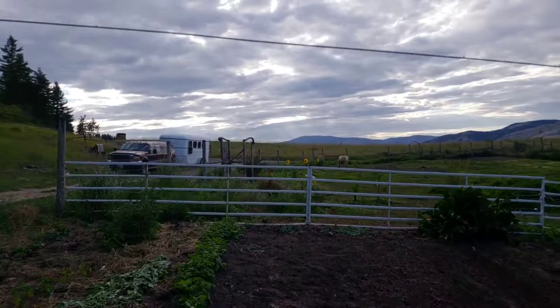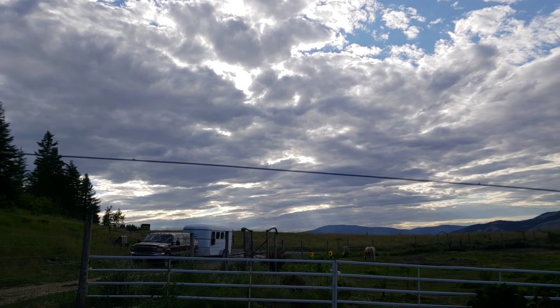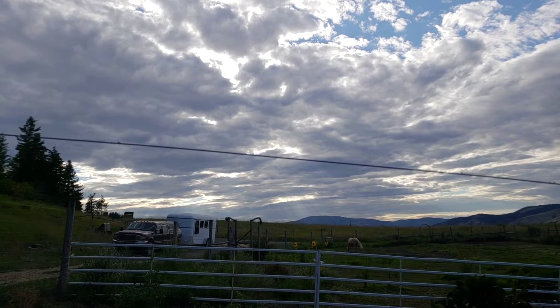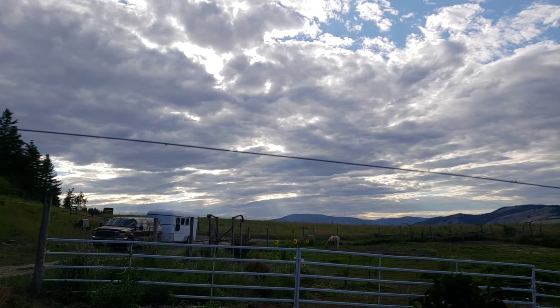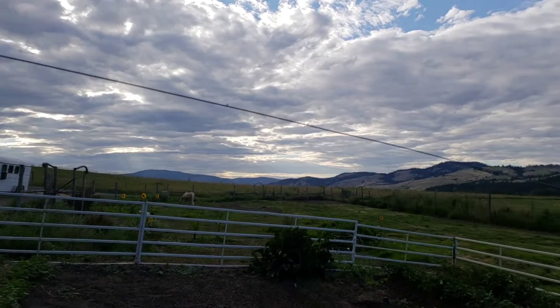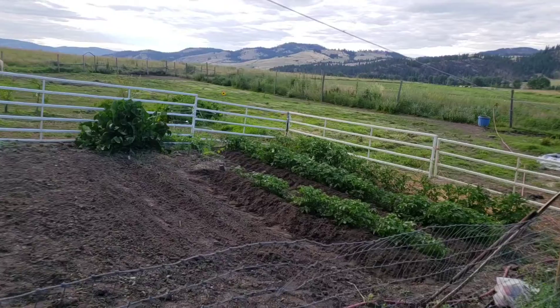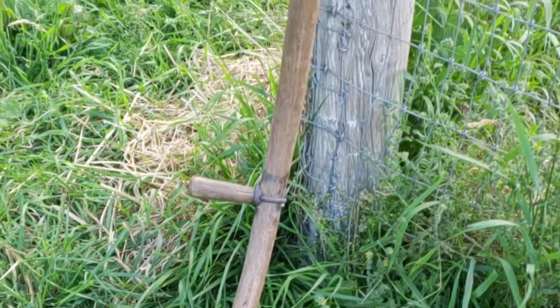The sky has clouds coming in so we're having cooler temperatures, which is nice. I think it will be great if we get a little bit more rain. I just thought I'd share the garden with you.